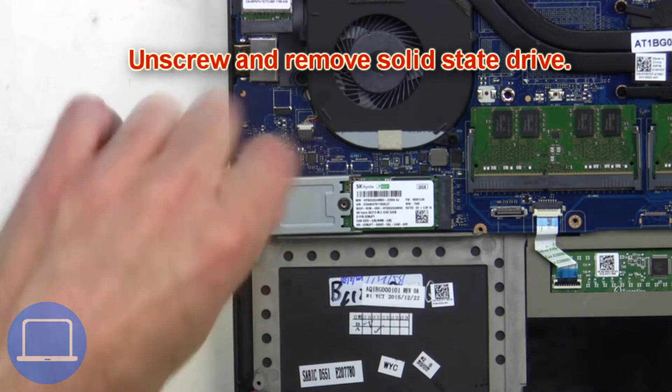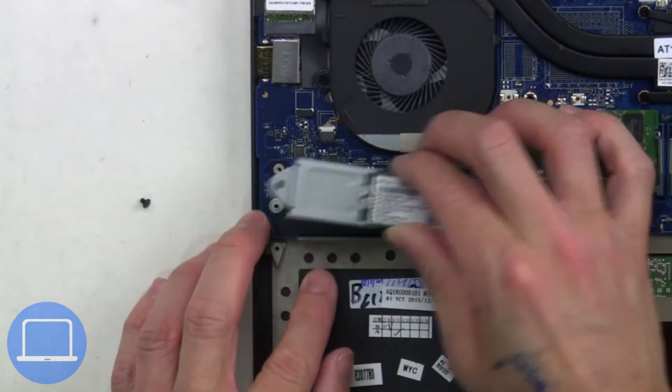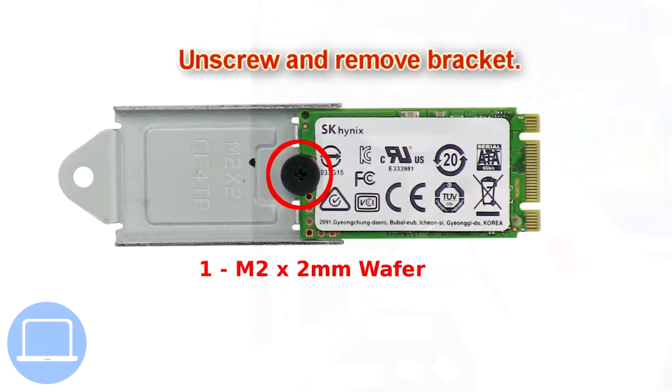Now unscrew and remove the solid state drive. Then unscrew and remove the bracket.